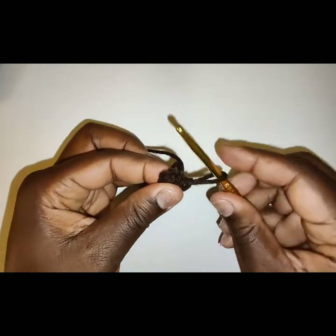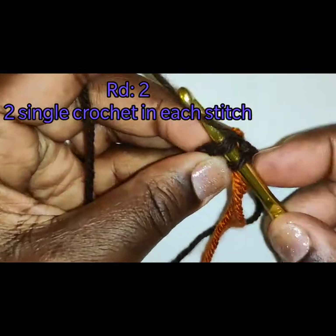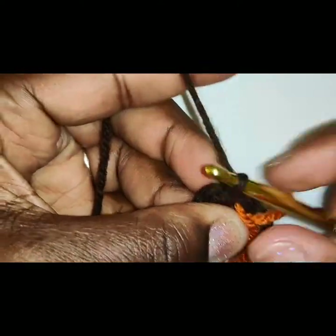We will not be chaining up. We will be continuing in a round — we will not be doing panels. Now we're going to place 2 single crochet in each stitch. At the end of this round you should have 12 stitches.